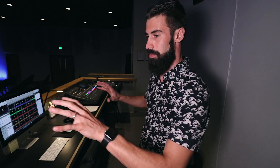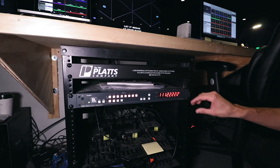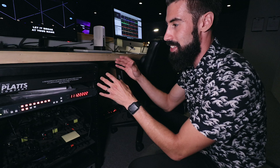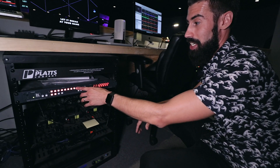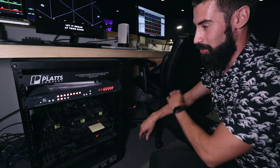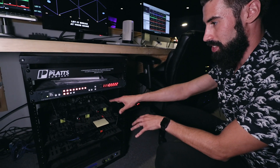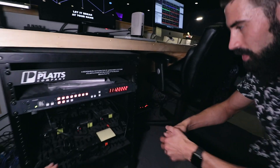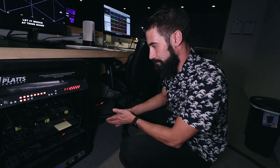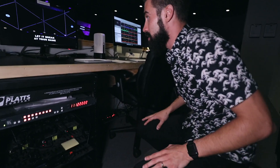Each one of the sources goes into this switcher down here, which is a Kramer VS-48HM. It comes out with all our outputs — we actually have nine, so I've got one that's splitting the HDMI signal. We hold our breath, but it works. Each one is sent over Cat6, extended with one of these transmitters and then a receiver — I believe we got those from Amazon. Then it converts right back to HDMI when you get to the TV, and that's what all of those signals go to.